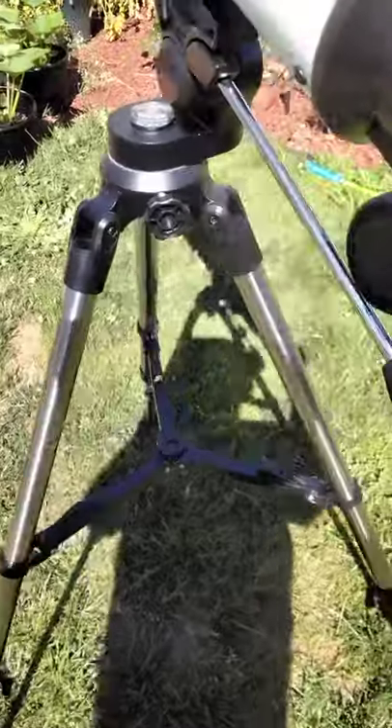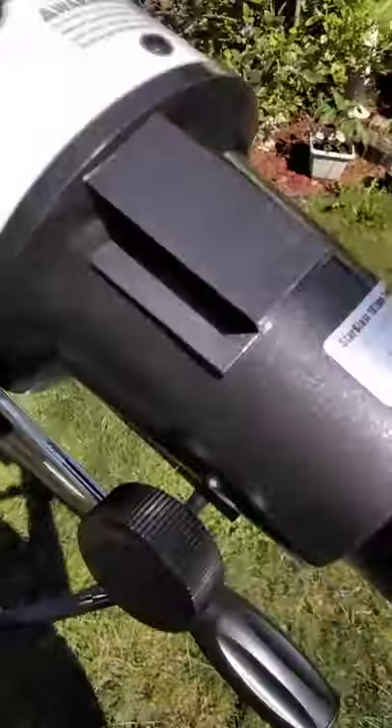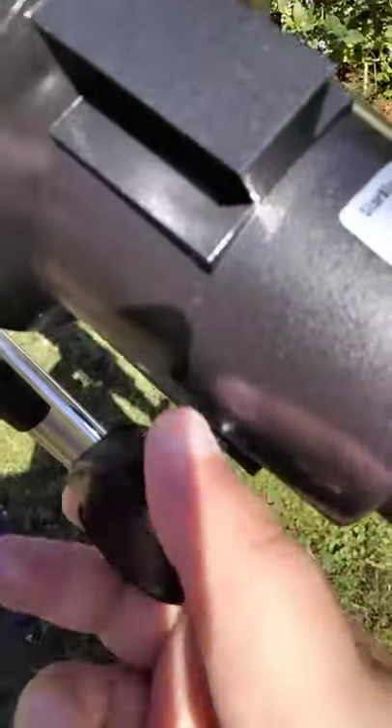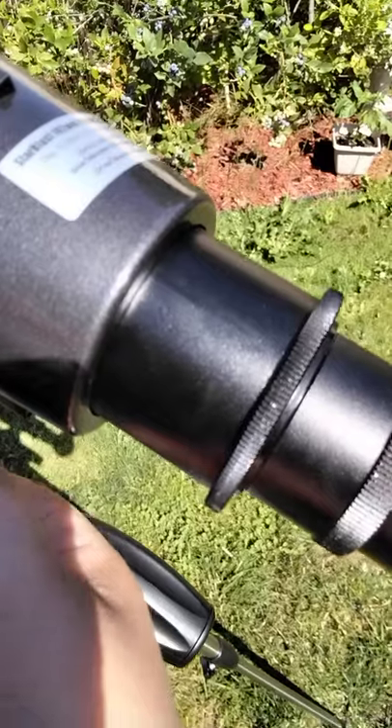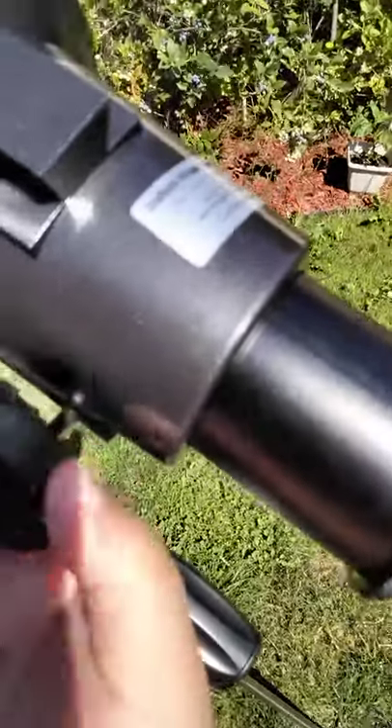The lens isn't focused right now. These are the knobs to turn to focus it. As you can see, it extends when you turn them.